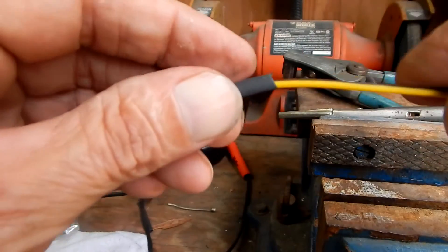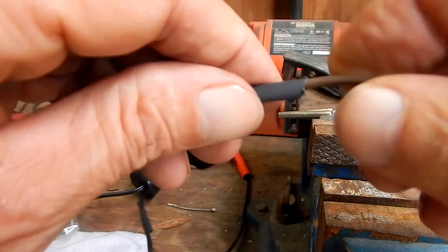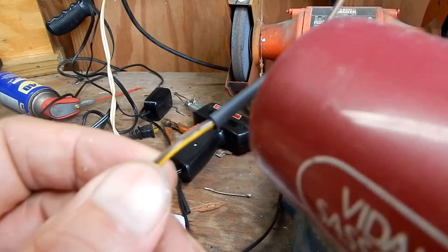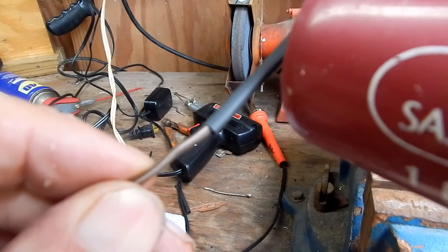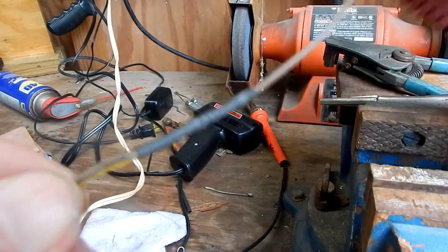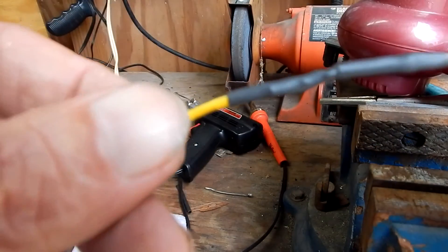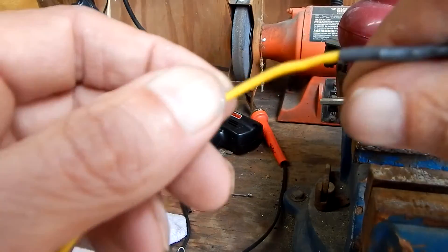Just slide it on here, and I'm going to use a hairdryer to shrink this. You can see many different ways to shrink it. Once I get it all shrunk, it's a pretty good sturdy job that'll last a long time and take more abuse than a butt splice. Hope you enjoyed the video and thanks for watching.